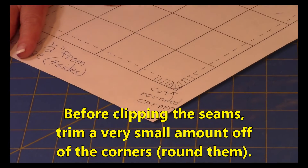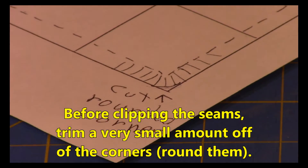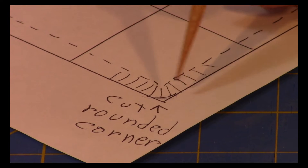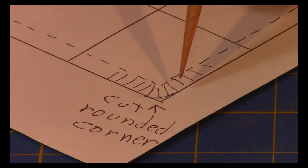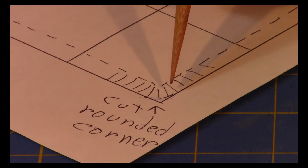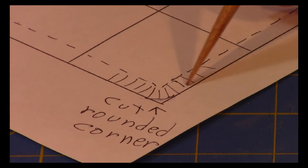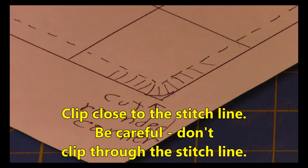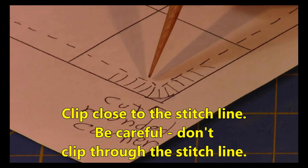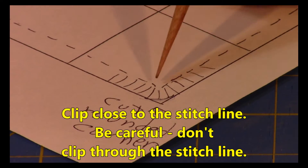Now you're going to begin clipping. Before I start clipping, I like to take this little point off and slightly round the corner — just take a little bit off, not very much. Then the first cut is going to be in towards that corner, and the next couple of cuts are more of a pie shape as you get around, and then it's just straight in. When you're clipping, do not clip past that stitch line — stop just before the stitches start.